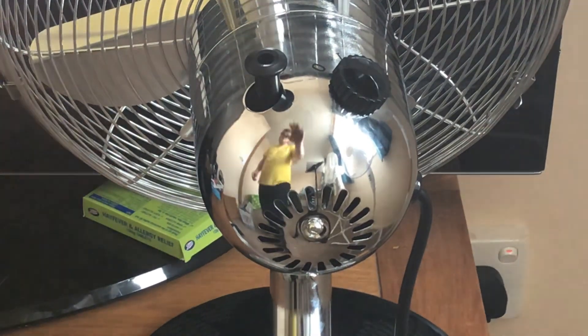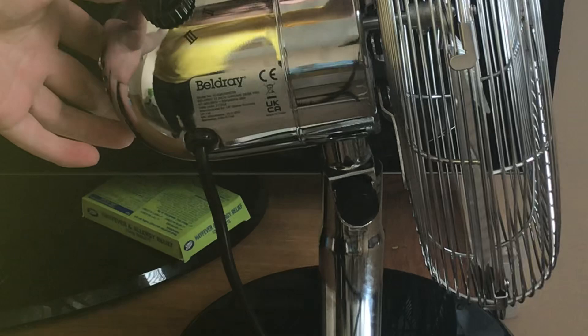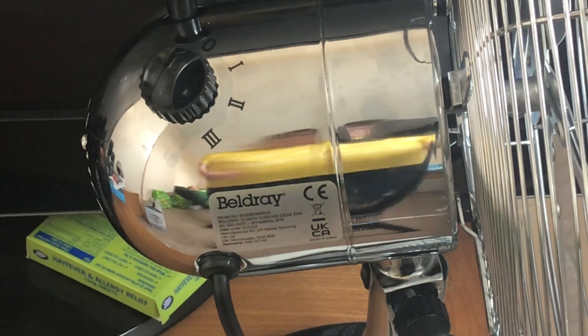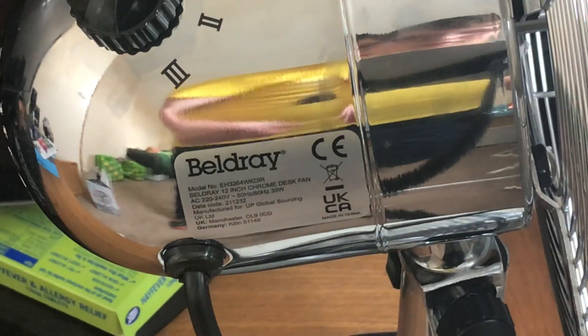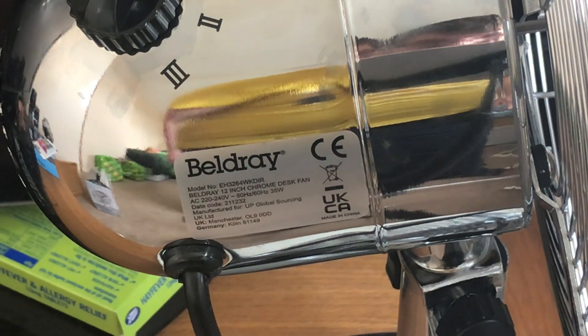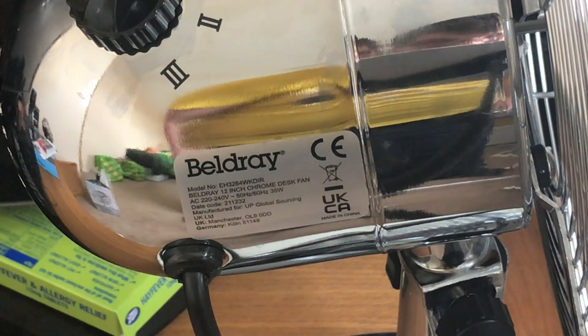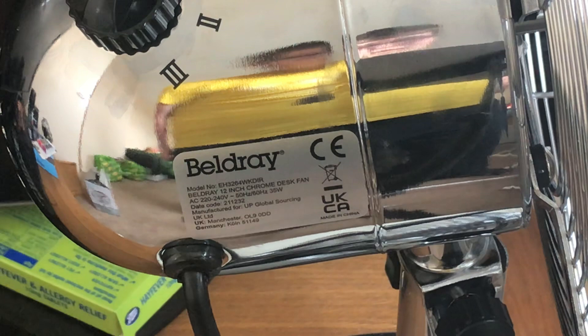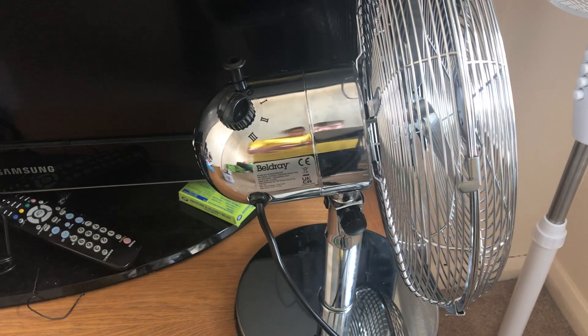I'm going to show you the other side now because that's where the information is. I'll bring the camera closer because the information is quite small on this model. The model number is EH3264WKZRIR, and it's 220/240 volts, 50 hertz, made in China with the Belgrey logo. It's actually 35 watts — I think the Challenge was 40, though I can't remember.